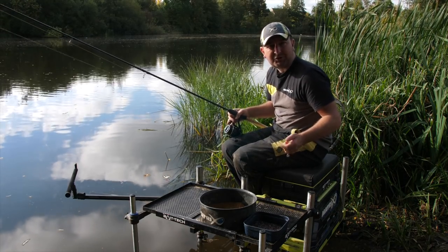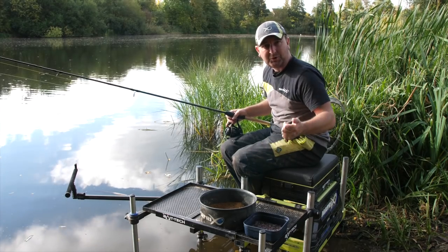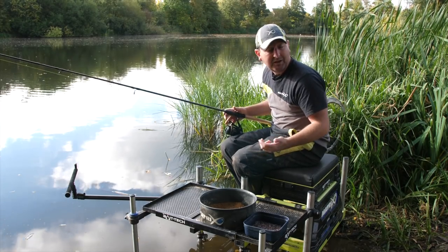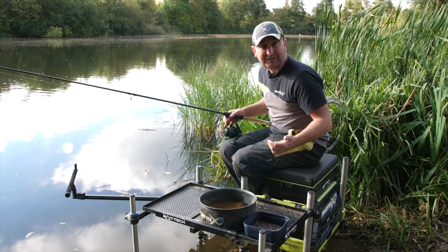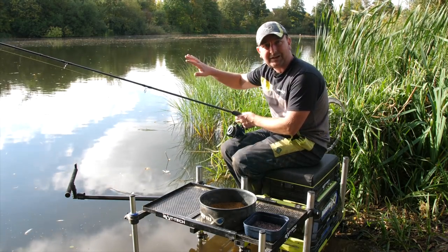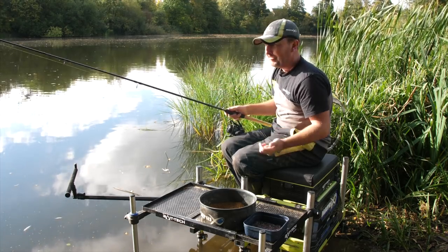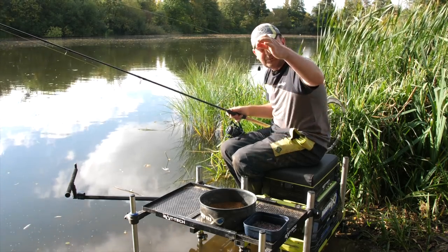As a lot of people know in feeder fishing, we bring a lot of skills and tricks learnt in pole fishing and float fishing over into our feeder fishing. One of those details is plumbing the depth — just getting a feel for what it's like out in your peg, whether you know how deep it is and if there are any features out there.